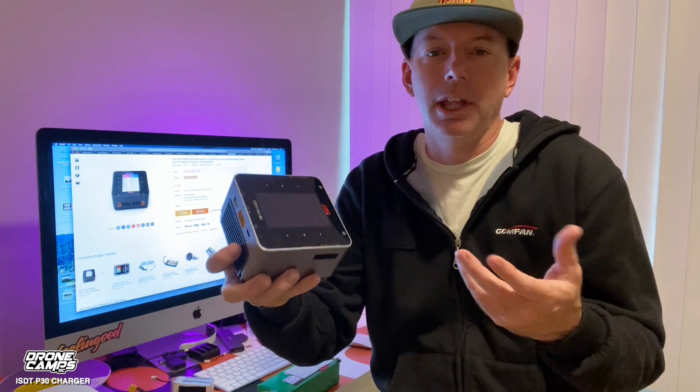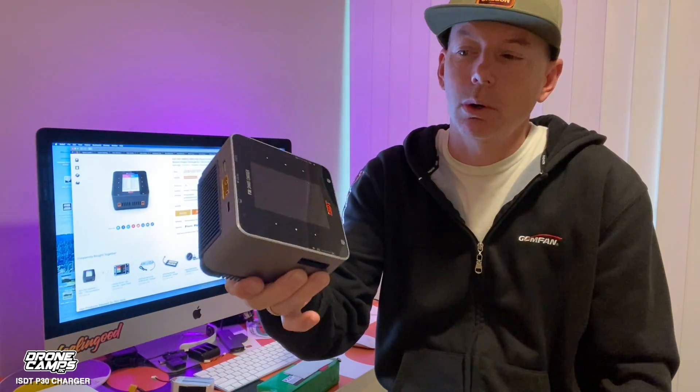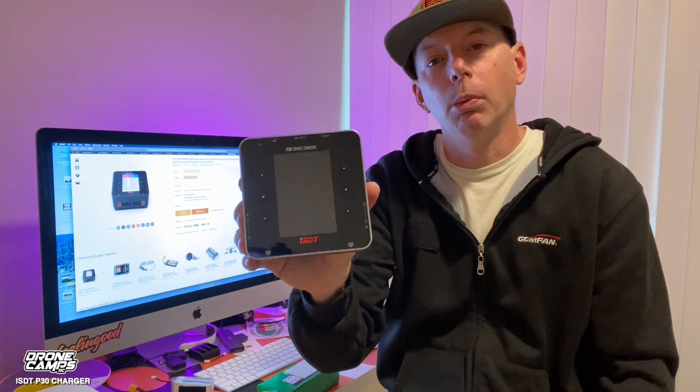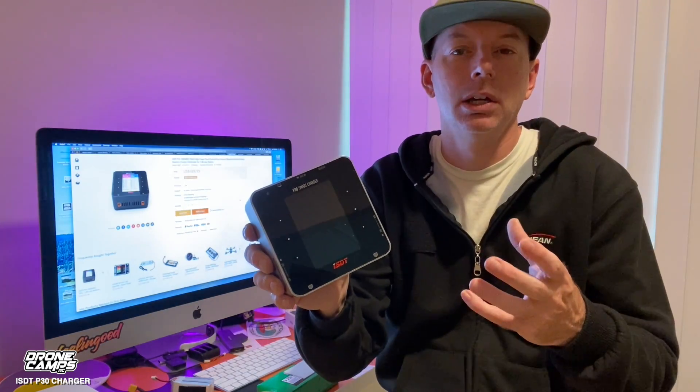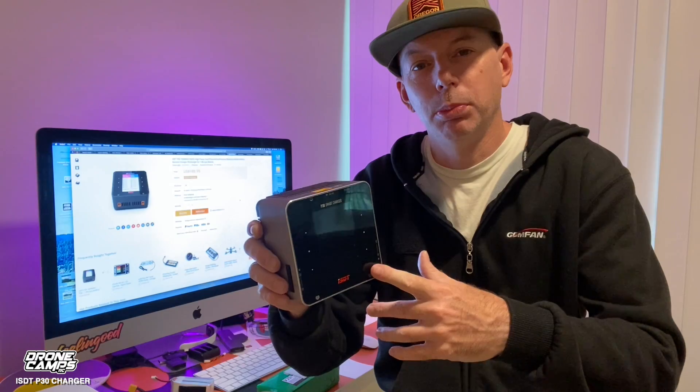It has the duality of being able to take it camping on an FPV trip, or if you're just charging at home on the bench, it's like the last charger you'll ever need. Let's take a closer look and talk about the specs — I won't bore you to death with too much tech, just the basics and what this charger is capable of. It also has Bluetooth, which is super rad.